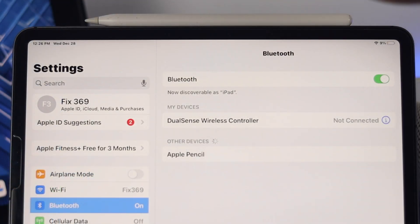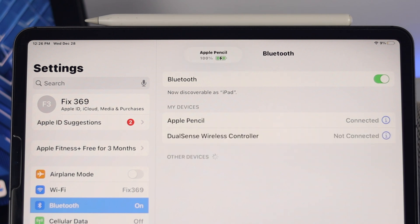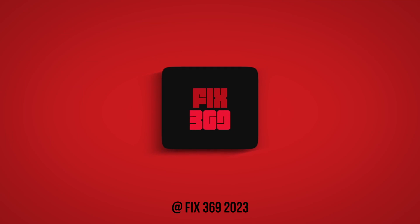So that's what you can do to solve your Apple Pencil not pairing, keep connecting, or keep disconnecting problem with your iPad. Hope you find this video useful. If so, leave a like and subscribe to the channel. Thank you for watching, and I'll speak to you later. Peace out.